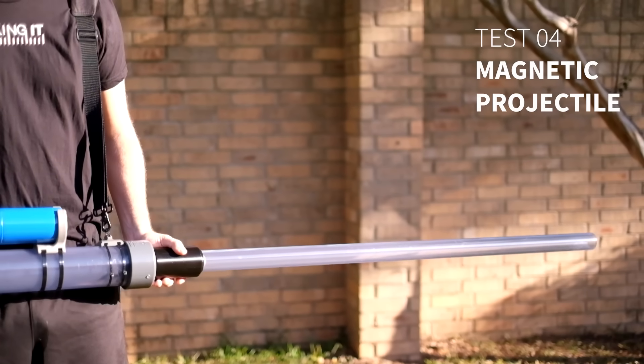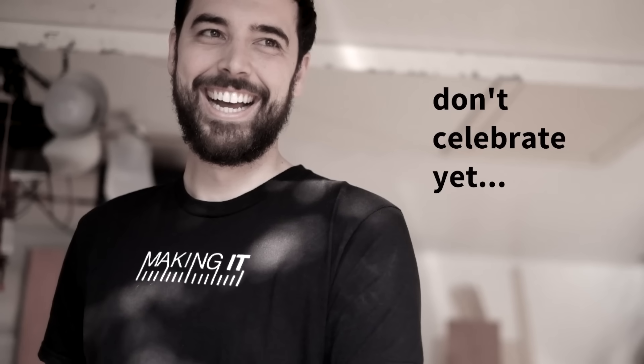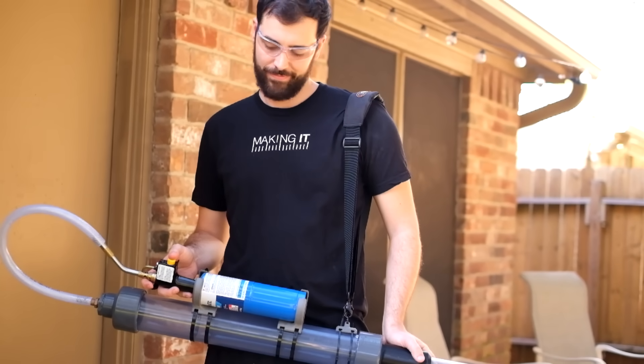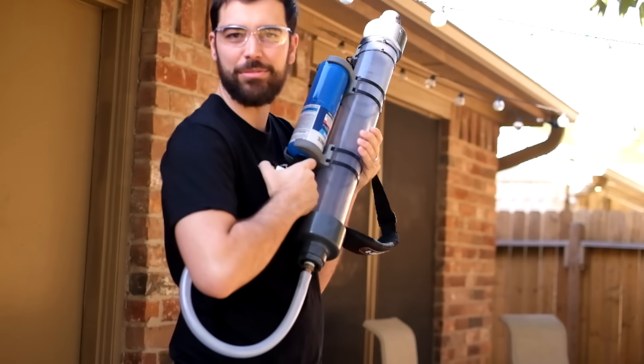Don't celebrate yet. We gotta shoot it. This is going to be the first time it's actually firing. Don't celebrate yet. I think maybe it's too airtight, so now it's just like a big plug in there. We can maybe add slots along the outside to let some air pass. What about some spiral slots, so that it spins while it goes?